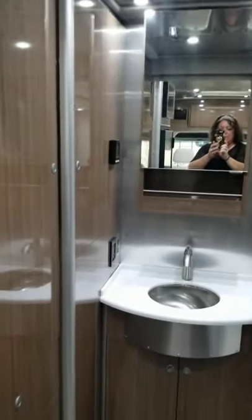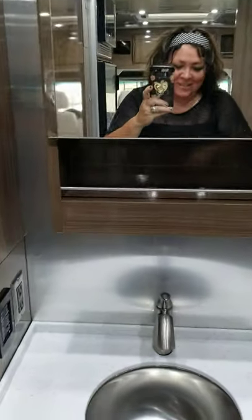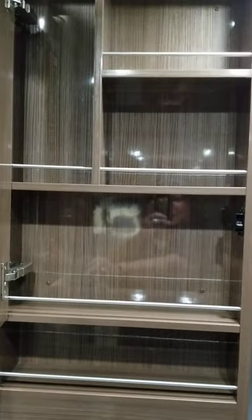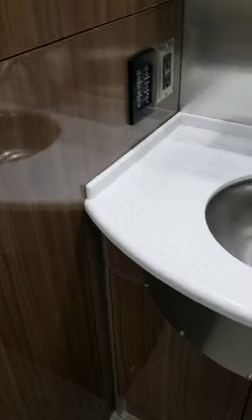And then we go back into the bathroom. This is the medicine cabinet — super nice, I'd like to have that at home. Compartmentalized. The basin is here, and there's storage below underneath it.